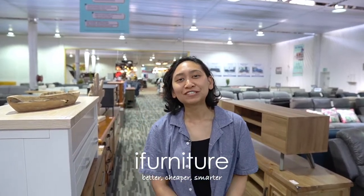Hey guys, I'm Bella from MyFurniture and in this video I'm going to show you the exact look of our product. Check it out.